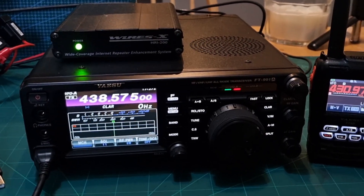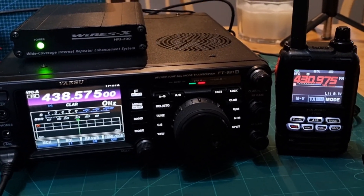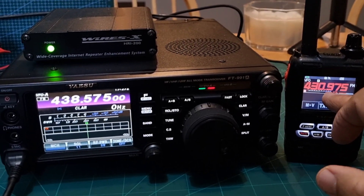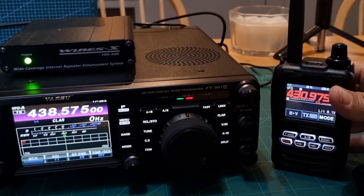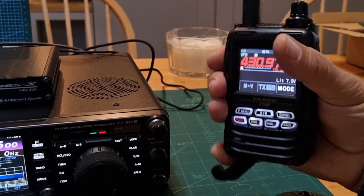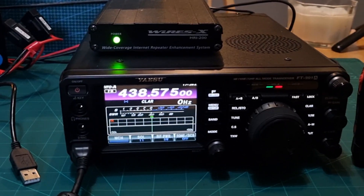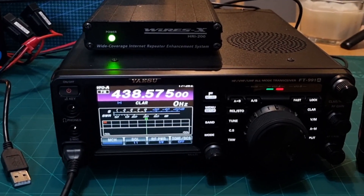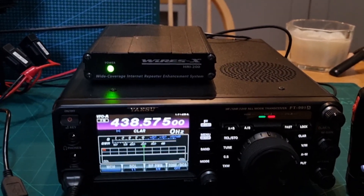At the moment we've set up our FT-5D with a frequency of 430.975, and we've got a shift of 7.6, so when we shift we're on 438.575. By default, when you connect the 991A to your HRI box, it does add these shifts for you.